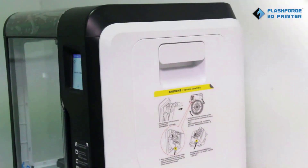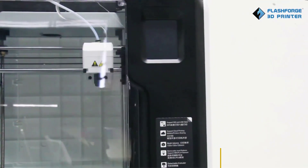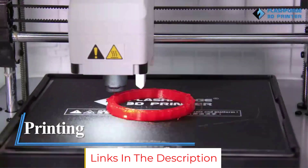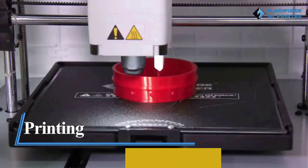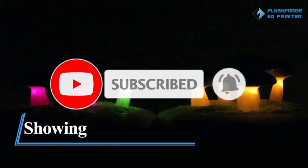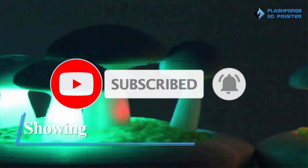The Flashforge Adventurer 3 is still an excellent enclosed 3D printer on a budget, excelling in use in classrooms or for other educational purposes. Both its ease of use and safety are great for these scenarios, and the printing quality is more than sufficient for typical classroom models.